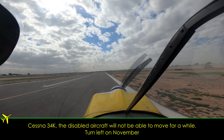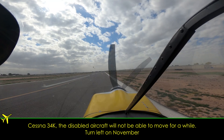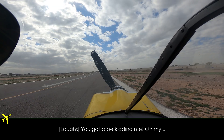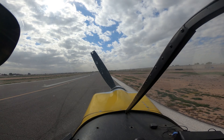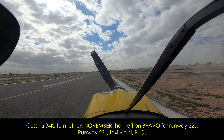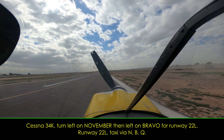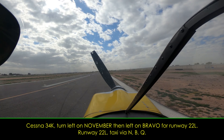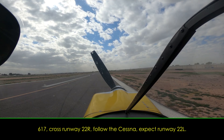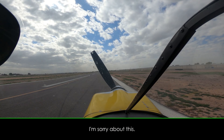Test to three four kilo — the disabled aircraft will not be able to move for a while. Turn left on November. You've got to be kidding me. Left on November, three four kilo. Your wheel landing was fantastic. Turn left on November, then left on Bravo for runway 22 left. Runway 22 left, taxi via November, Bravo, Quebec. Today is just a... Skeet 617, cross November, follow the Cessna, expect runway 22 left. I'm sorry about this.